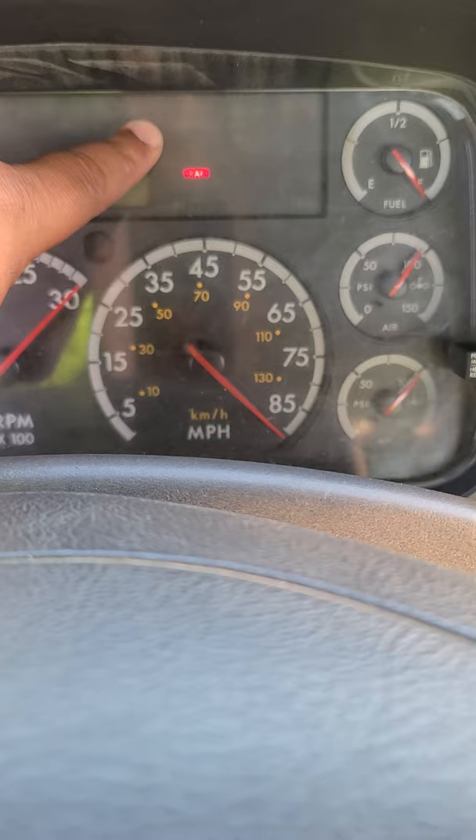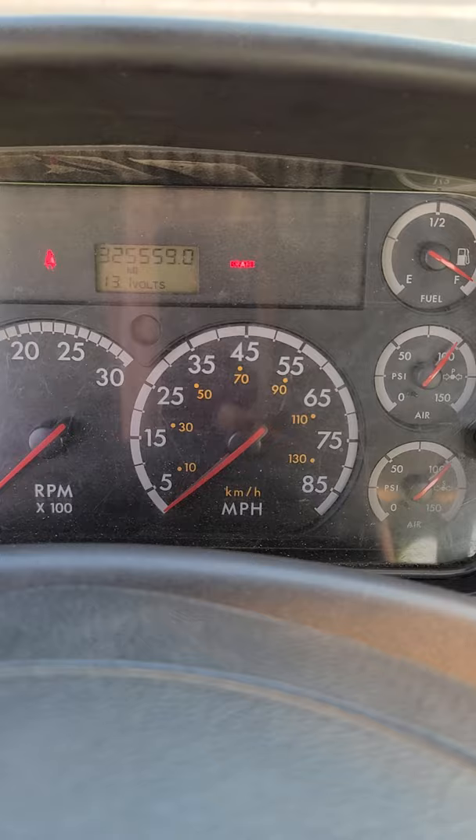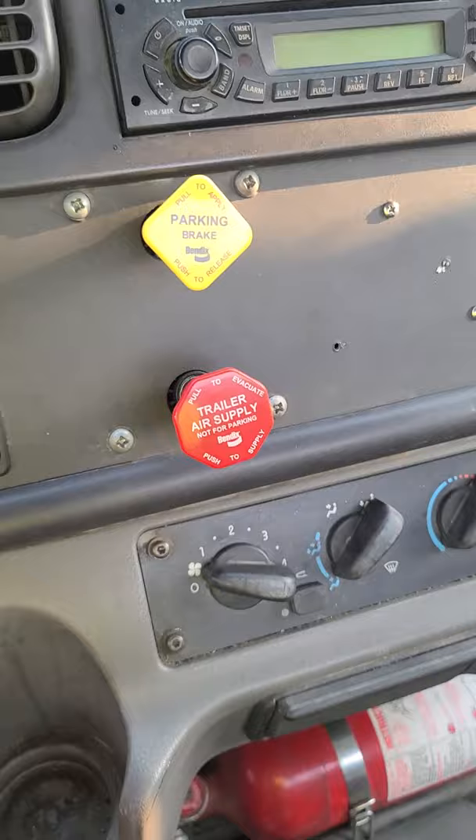Put the key in the ON position — we don't want to start the truck, just in the ON position. Mention the ABS light: the ABS light is off, this is a good test for the ABS light. Now wait for all the needles to settle, then perform a safety start — the truck has to be in neutral and the brakes have to be applied.